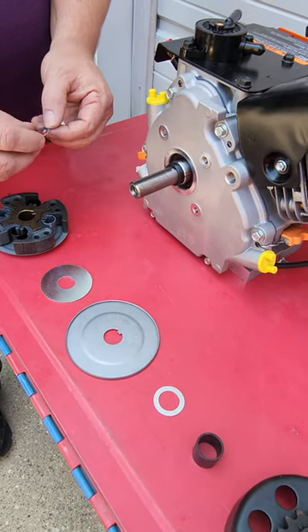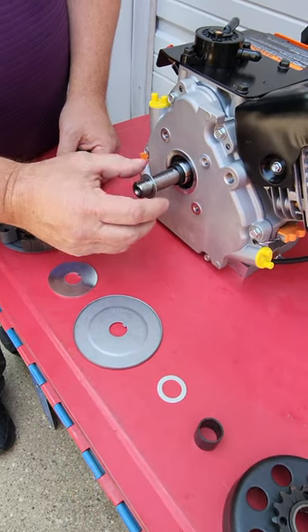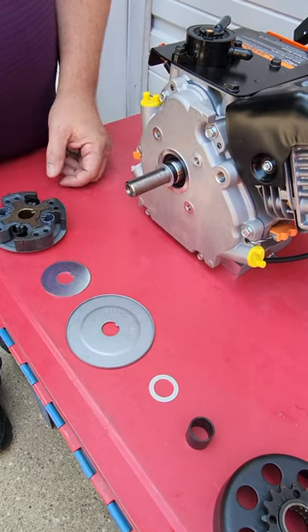Then we'll use a chrome thrust washer. Then we're ready for our clutch.